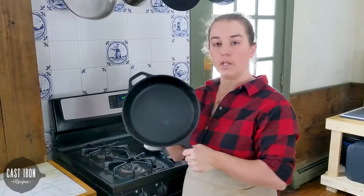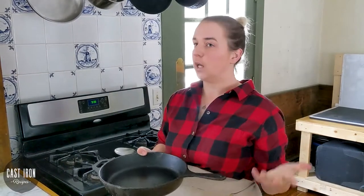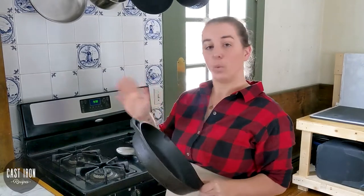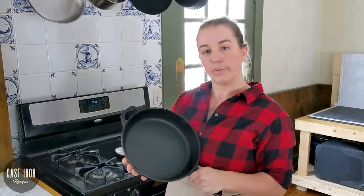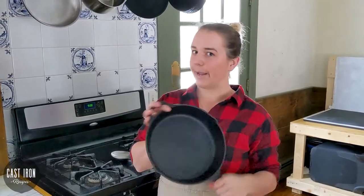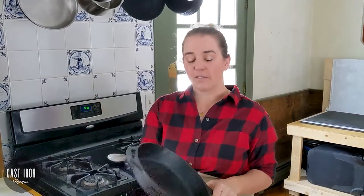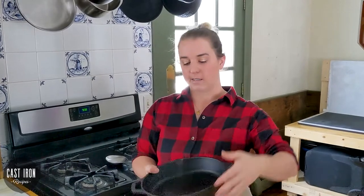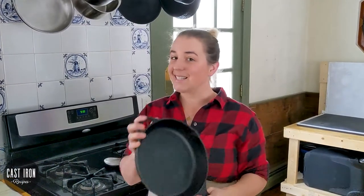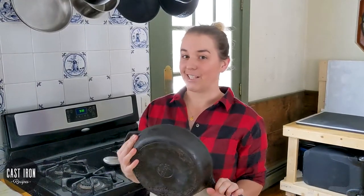We're going to use a 10-inch skillet today. You can definitely use a 12-inch if you have more steaks — like four steaks. But for one or two steaks, if it's just you and one other person, your 10-inch skillet is going to be great. A cast iron skillet is obviously the way to go. The reason for that is the heavy bottom and the even heat distribution — this makes searing meats a dream. Everyone should have at least a 10-inch cast iron skillet in their cooking arsenal for searing meats and getting that really good depth of flavor.